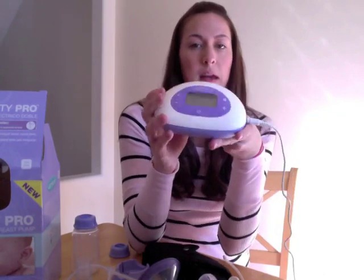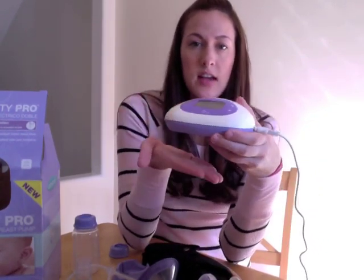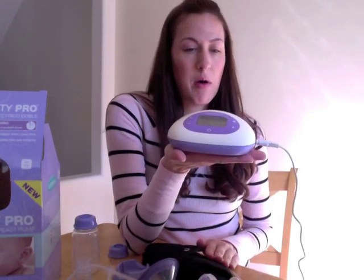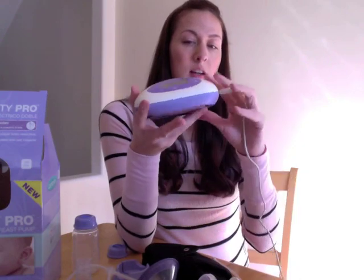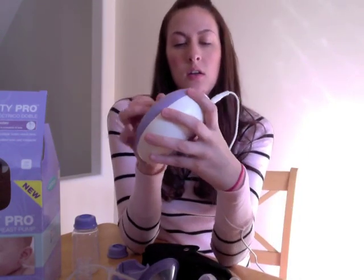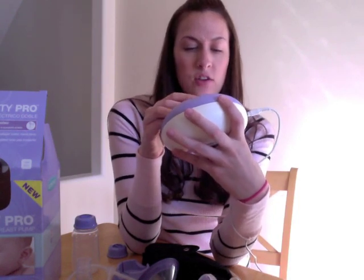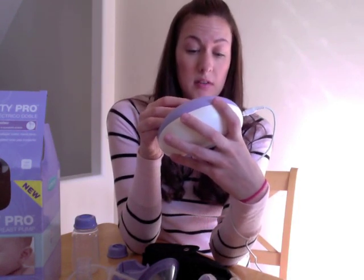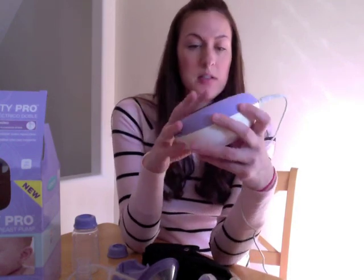This is the base system here, and it's actually very compact. Here's the size of my hand — I can actually hold it in the palm of my hand, so it's pretty small. There's an AC adapter that comes with it, or you can put batteries in here. It takes six AA's. I like that, so just in case you're not near an outlet, you're able to use it battery operated. That's a nice feature to have.